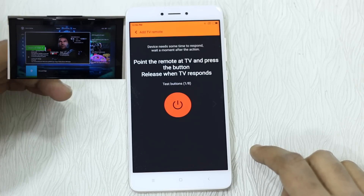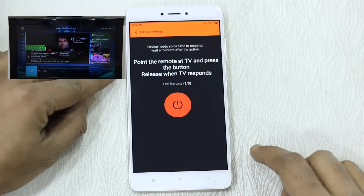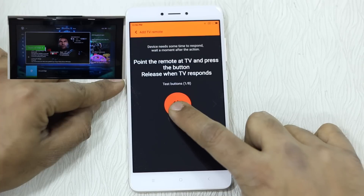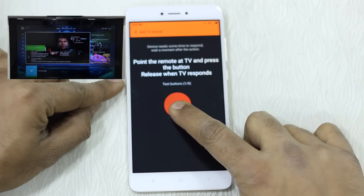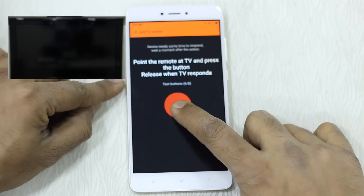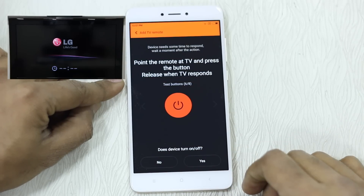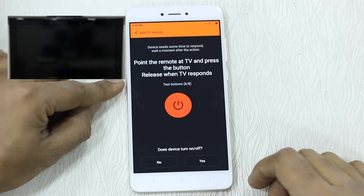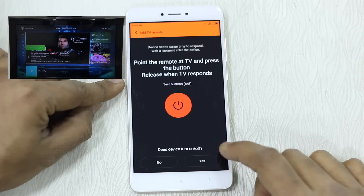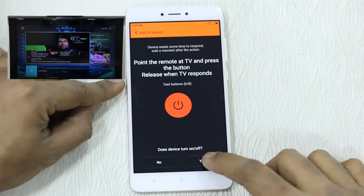It says: point the remote at the TV and press the button, release when the TV responds. Make sure to look at the TV screen, which is in PIP mode right now. I tap on it and you can see the TV actually turned off, then turned on as well because I had it kept pressed. Once done, it asks: does the device turn on or off? Say yes, because it worked for me.